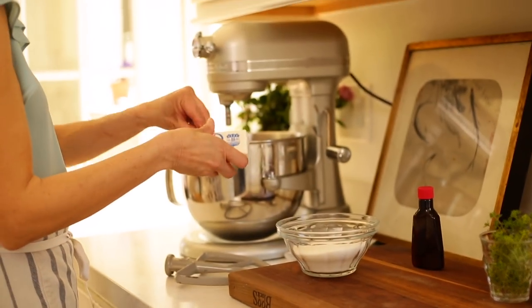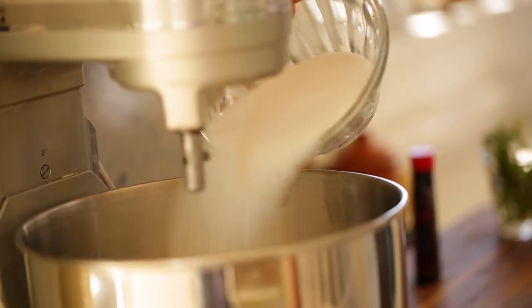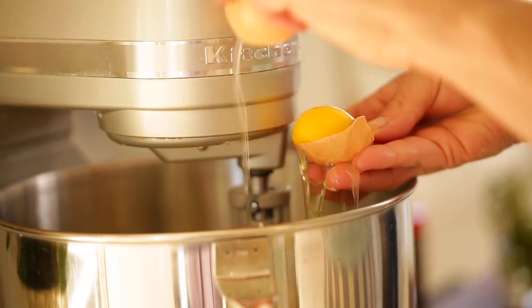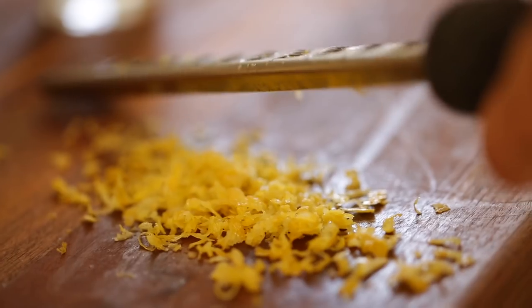So the first thing we're going to do is take one cup of room temperature butter and beat that together with one cup of sugar. I find for sugar cookies like this, that is the perfect ratio — one cup of butter to one cup of sugar. You cannot go wrong. And then once your butter mixture is nice and fluffy, you're going to add one egg.